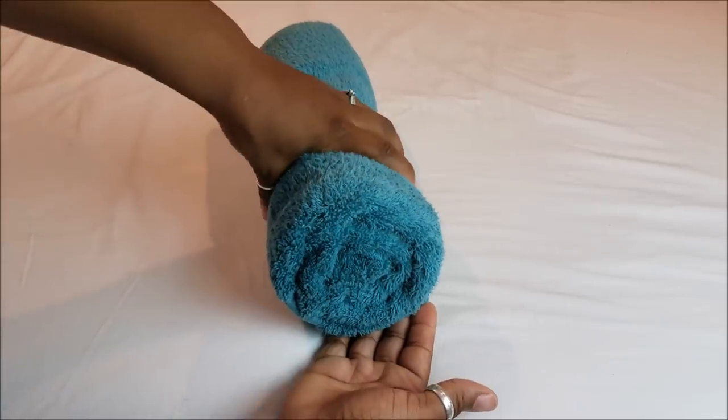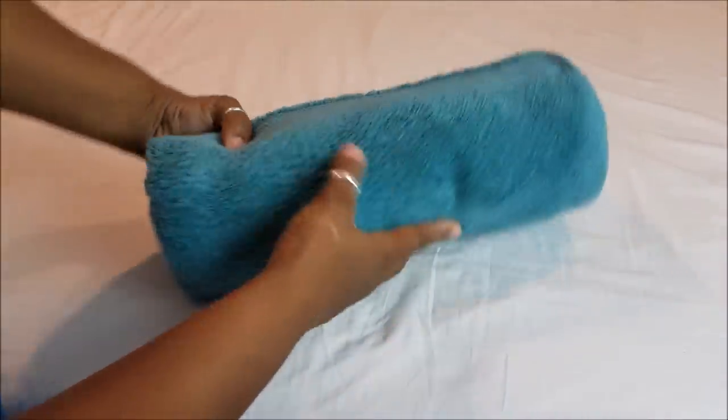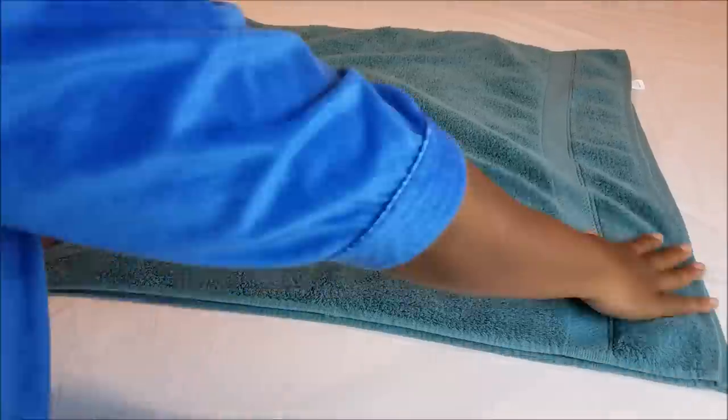This is the part you want to make sure is done correctly: when you roll, roll and tuck, making sure it's tight — roll it like you're rolling for your life. The tighter you roll it, the less space it takes up. Here's the roll method — I'm in love with this method, hands down. It gives you more bang for your buck in a small linen closet and is my go-to.